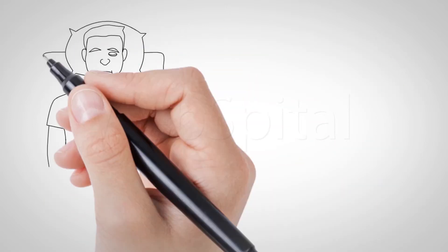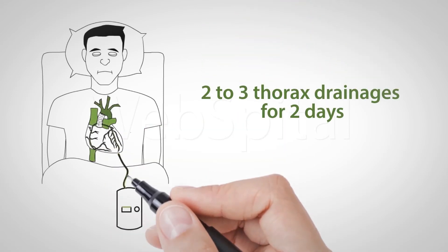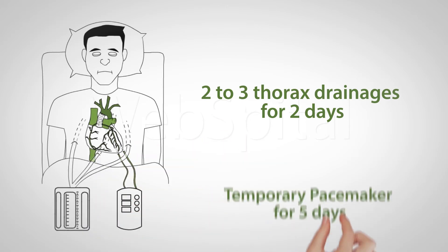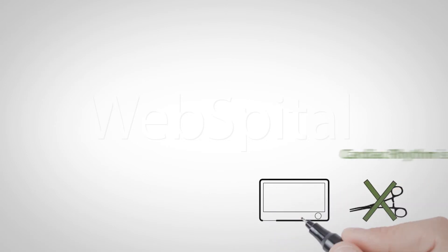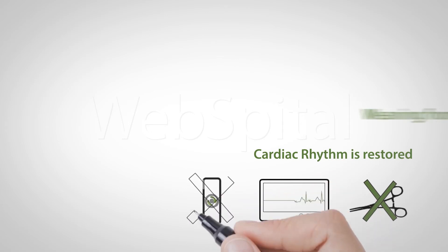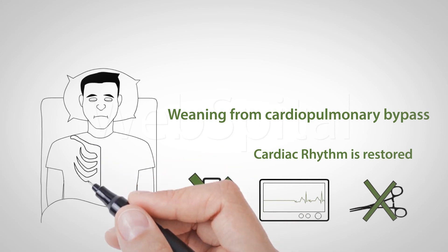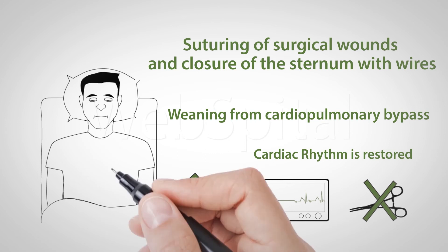After reconstruction is complete, the temporary pacemaker wires are sewn to the heart and two to three thorax drainages are placed in the chest. The wound tubes are removed on the second day and the pacemaker cable on the fifth day after surgery. The aortic cross clamp is opened, which perfuses the heart with warm blood, removing the effects of the cardioplegic solution. Cardiac activity is restored, allowing the termination of cardiopulmonary bypass. The sternum is then closed with sternal wires and the surgical wound with sutures.